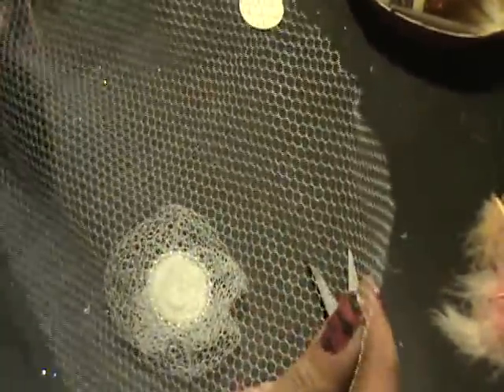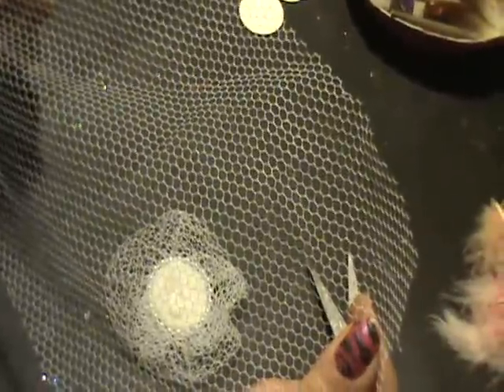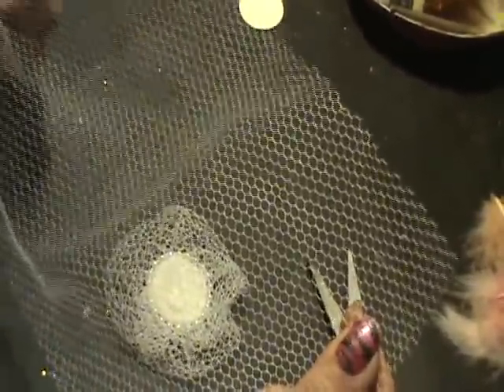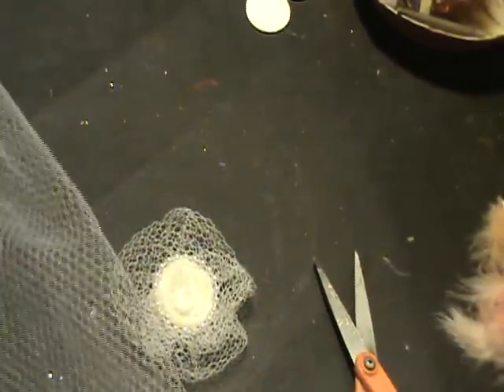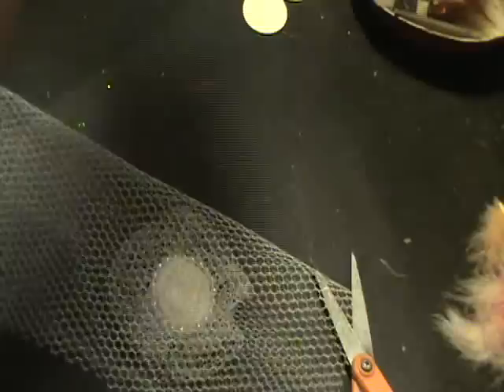I bought a couple of yards of mesh. I always try to buy white of everything — white flowers, white material — because you can always use your glimmer mist and turn it into whatever color you want. It kind of saves you money because you're not spending so much buying all the different colors when it's really not necessary.